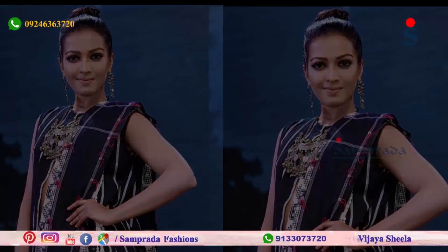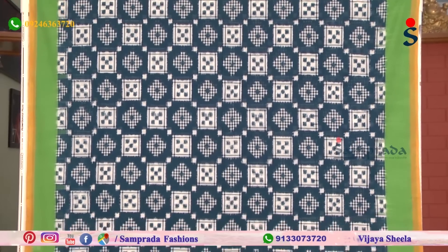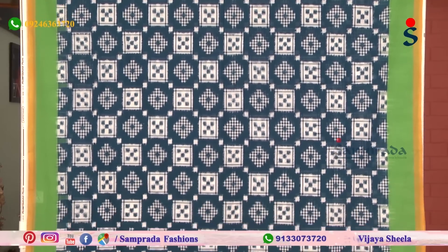The blue and yellow contrast color is the same. Thank you so much for watching.